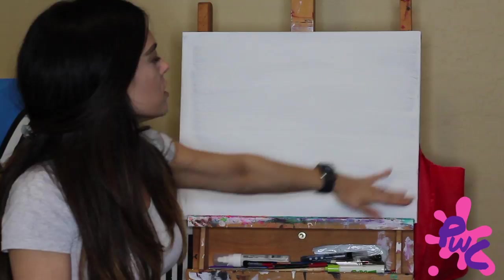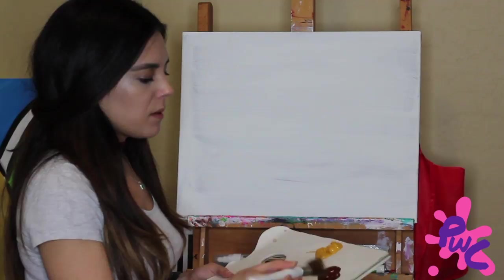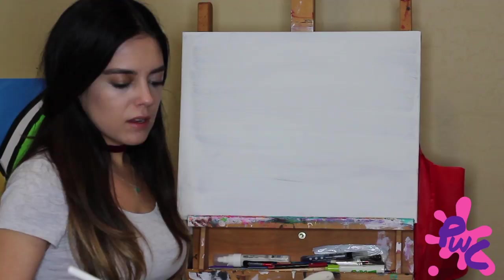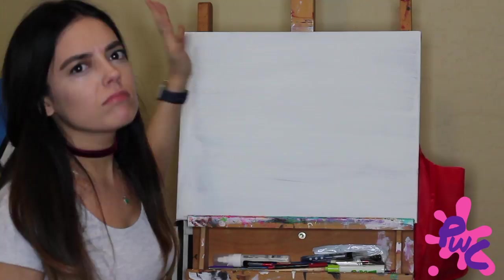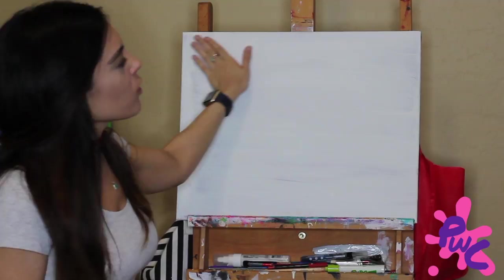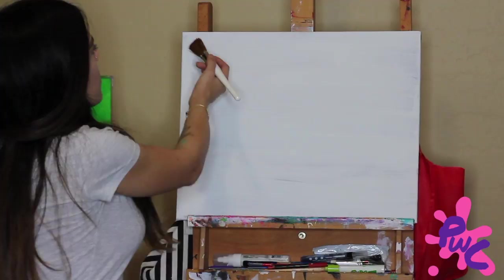I'm going to start off with a darker edge around the frame of the canvas and work our way into the center to give it a brighter look. I'll load my brush with some burnt umber by sliding it back and forth to get the paint in nice and good. Think about being at a racetrack — we start at the top, work all the way around to the finish, then continue with different colors until we reach the center.